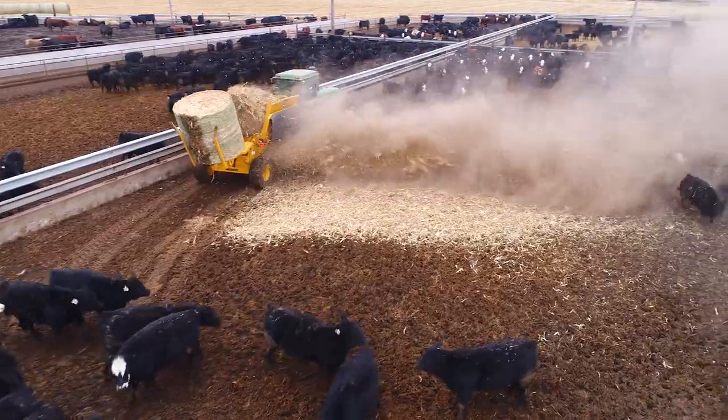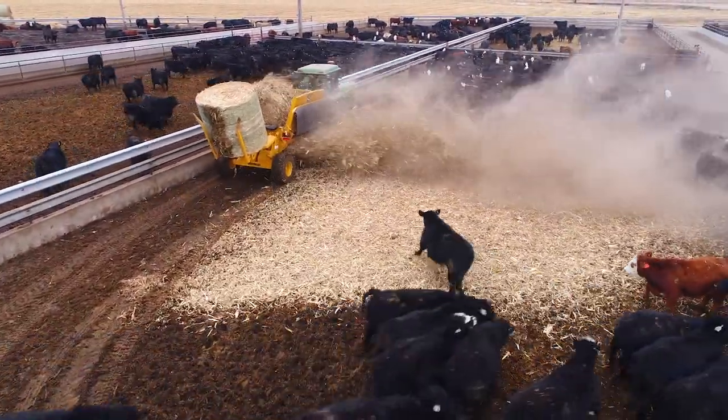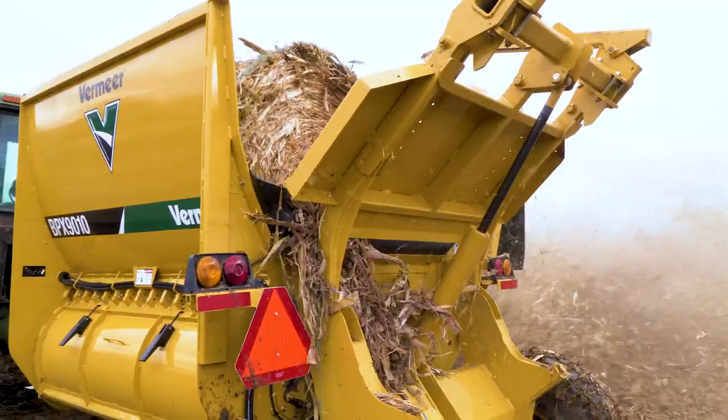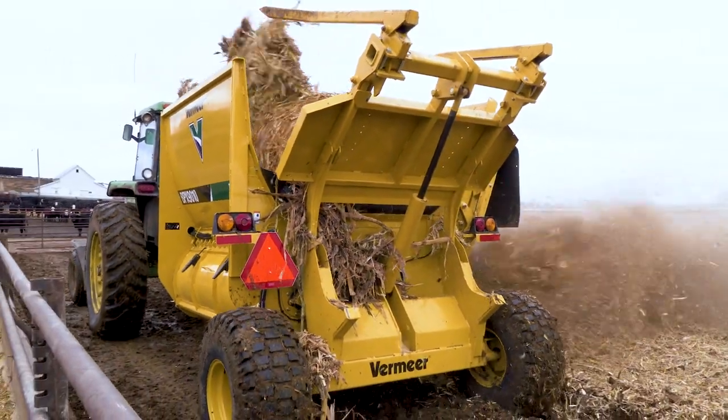This one will throw that stalk 70, 80 feet if you want, and I ain't even running the tractor wide open. My pens are 70 feet deep, and if I run it wide open, I blow it in the bunk or I blow it up against the back wall, so you don't have to run that tractor wide open.